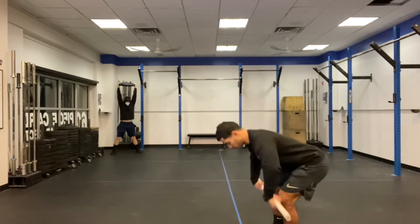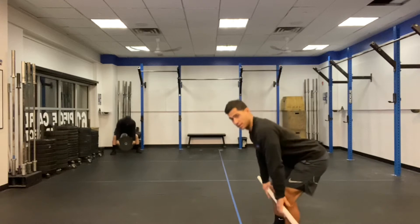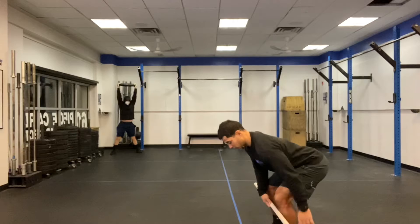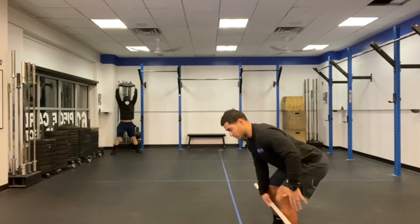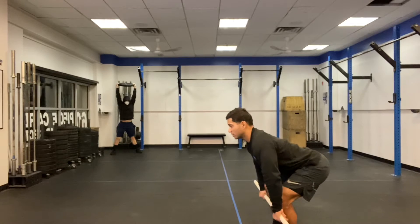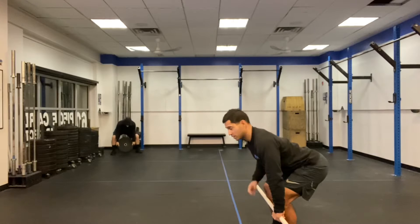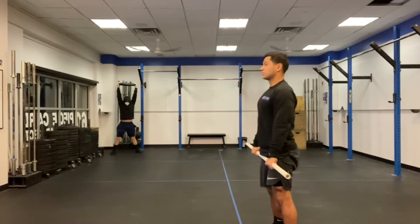For the deadlifts, we start from the bottom and just stand up with the bar, then bring it back down to our shins. What we're looking for in our setup: vertical shin, hips above the knee, tension on your hamstrings, chest up pointing forward, extend the lower back. From there, create tension in your belly and push the ground with your legs to stand up.